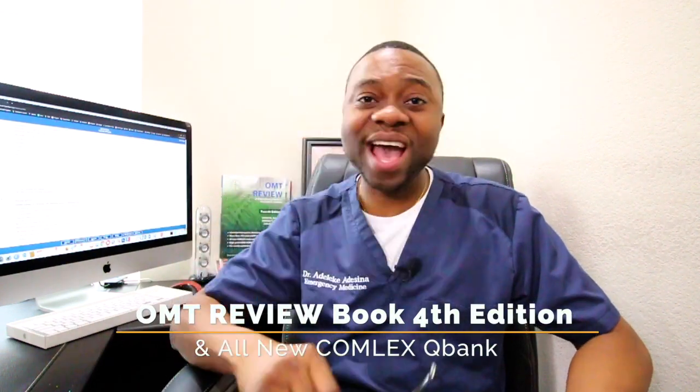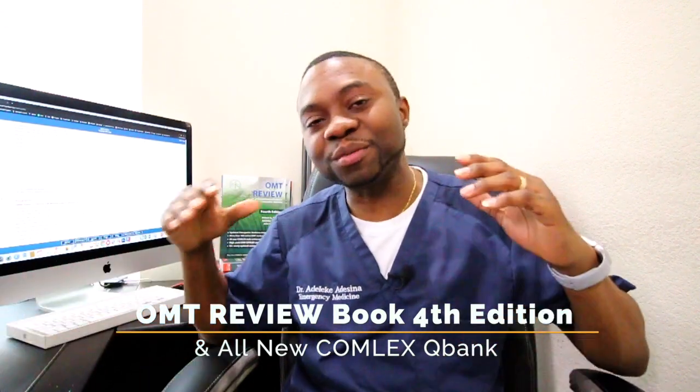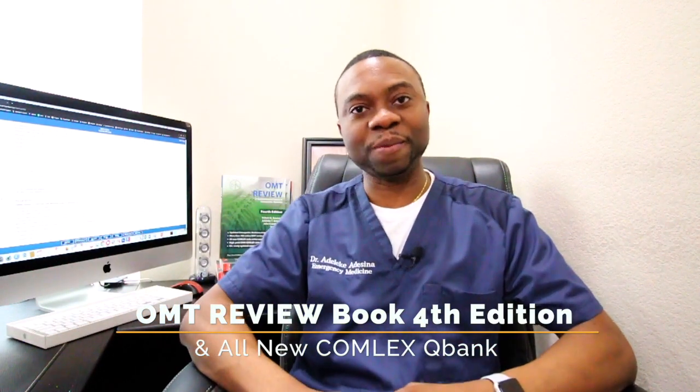Hey medical students, this is Dr. Adesina again. I am back — it's been a while — but I've got some great news to share with you today. If you're an osteopathic medical student, this video is for you.